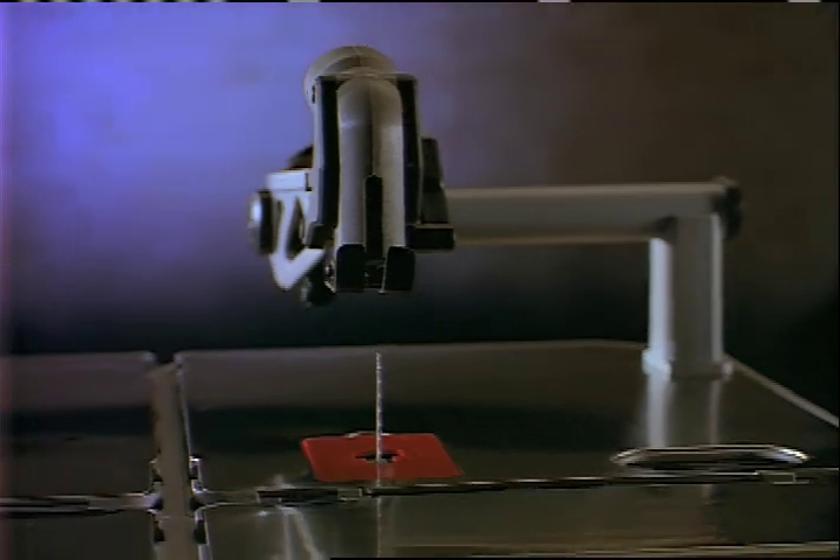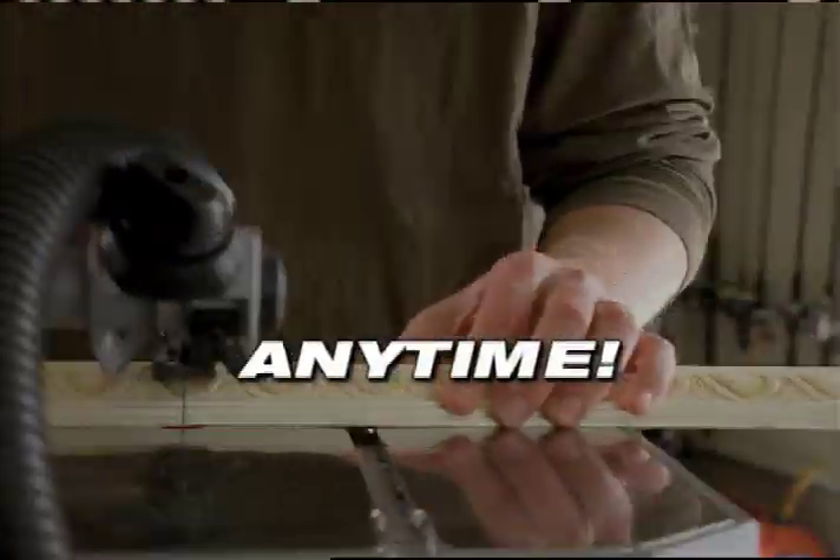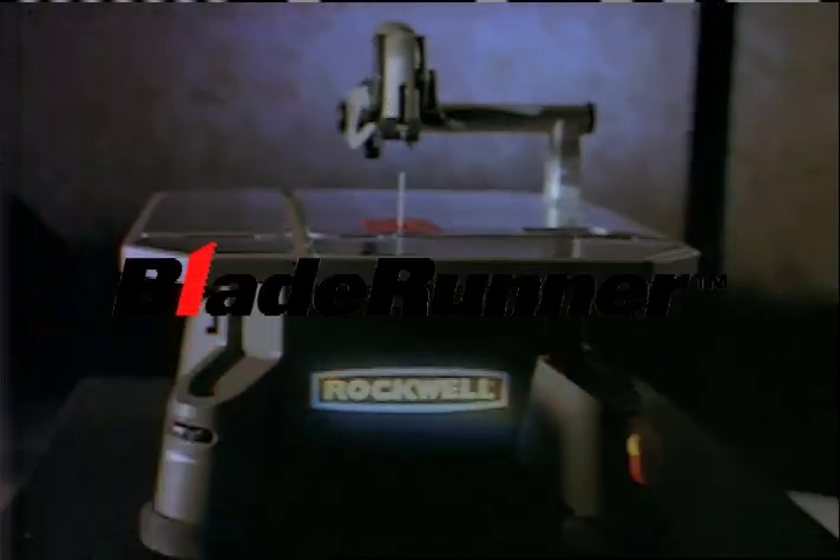Introducing a powerful new tool — wood, metal, tile, any material, anytime. Introducing the new Blade Runner from Rockwell.